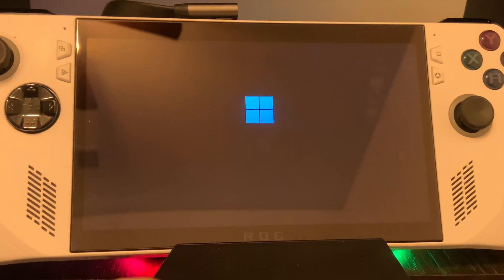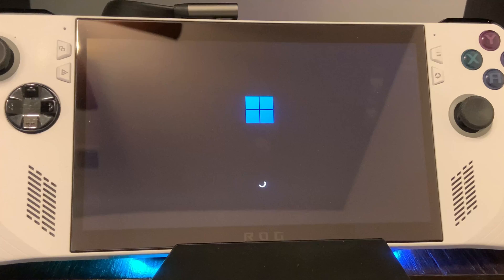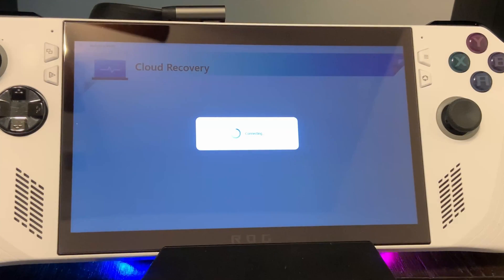Today I'm going to go over how you can make your own offline copy of the cloud recovery image for the ROG Ally. Cloud recovery is a really cool feature which can be used to get the device back to factory settings. It will connect to the ASUS servers and download a customized image of Windows to the device and then reinstall Windows. However, there are a few problems with this feature.